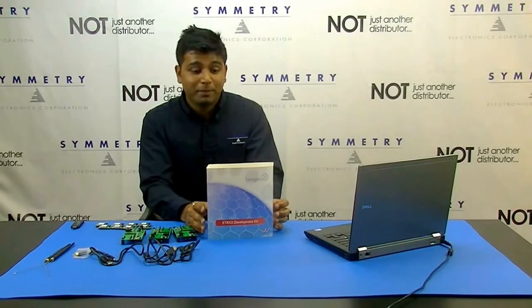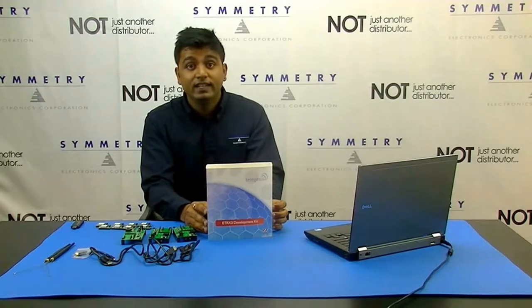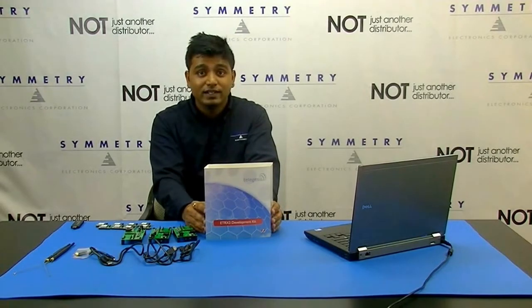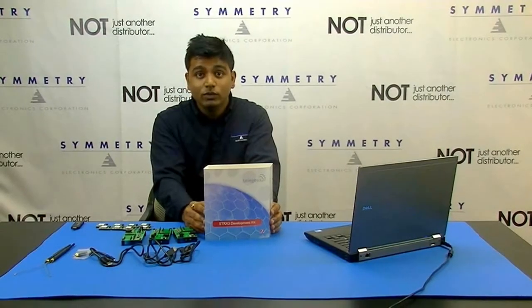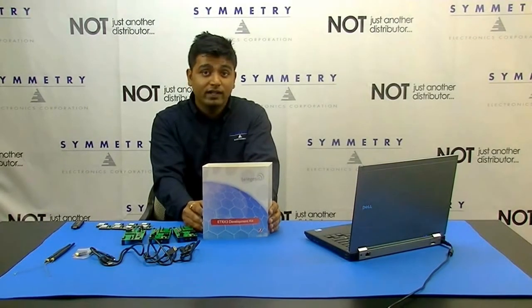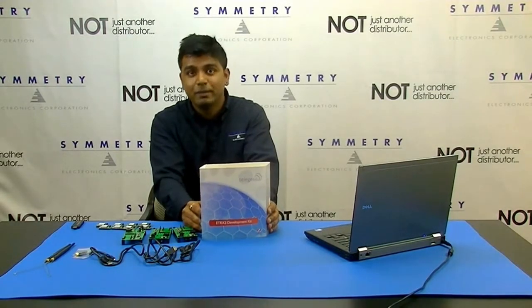Hi, this is Nimit, Applications Engineer at Symmetry Electronics. Today we are going to work with the ETRX3 development kit from TeleGesis. The purpose of today's video is to show you how easy it is to start evaluating and prototyping on this new development kit, which lets you implement the wireless mesh networking topology using TeleGesis's own modules that work on ZigBee.